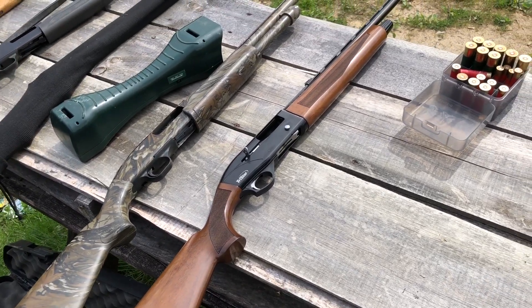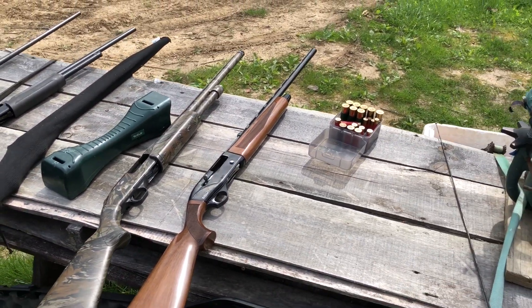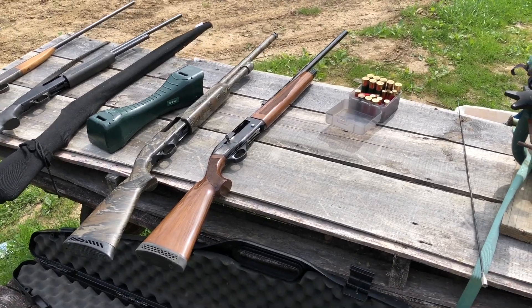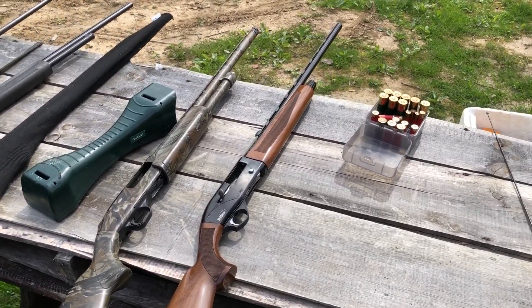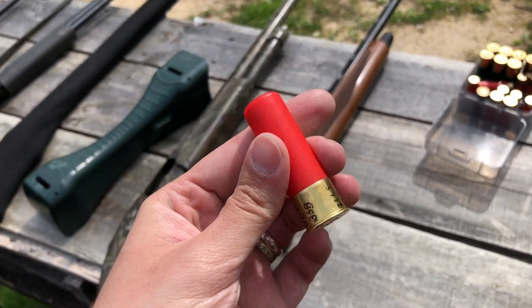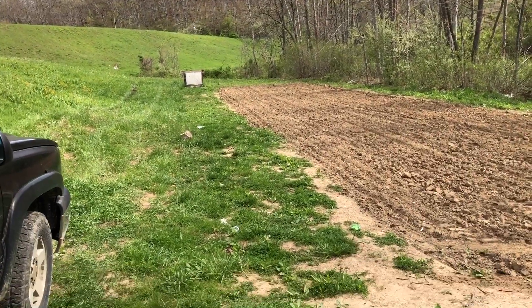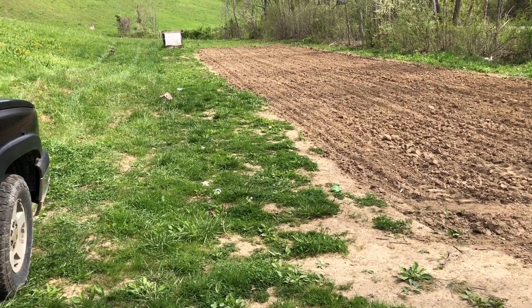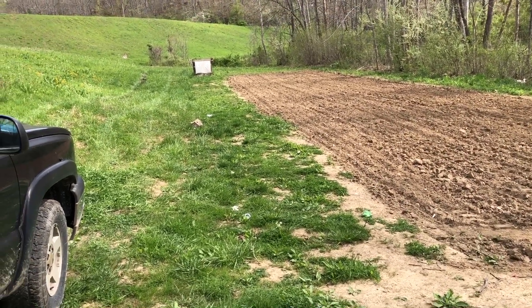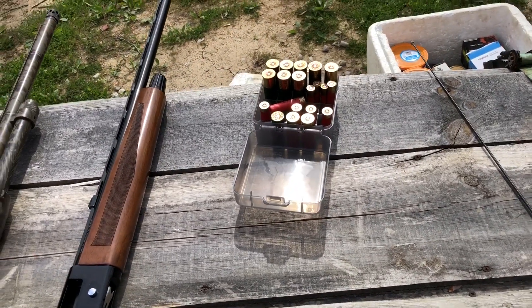The gun we're using is the Tri-Star Viper G2 16-gauge. It has the interchangeable full choke in it. We have two of these — we'll do one at 42 yards and then one at 10 yards for a home defense or self-defense range pattern. We'll see what they both look like, and then I have a couple of buckshot loads I want to test too.